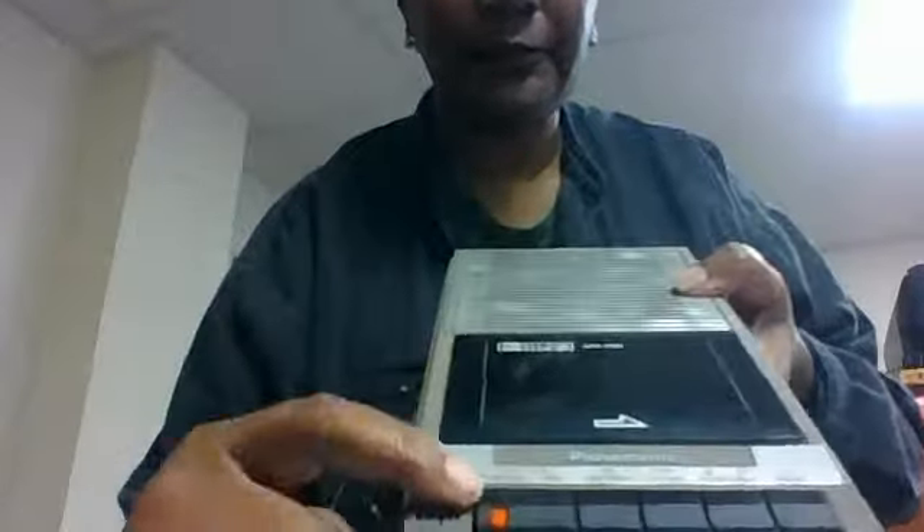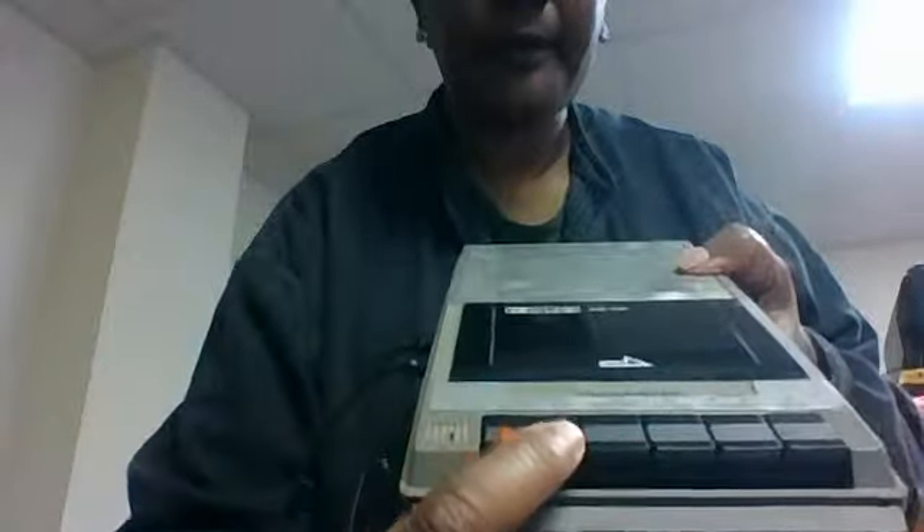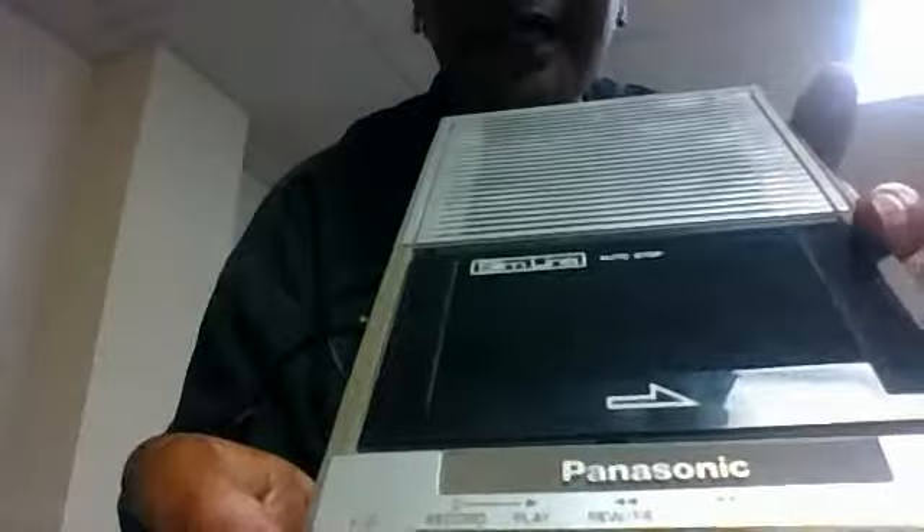Put it on stop. Then this red button won't go down. But as you can see, it is a Panasonic. Slimline.